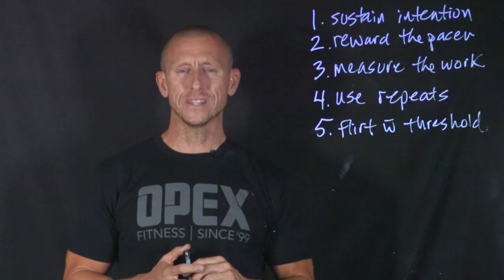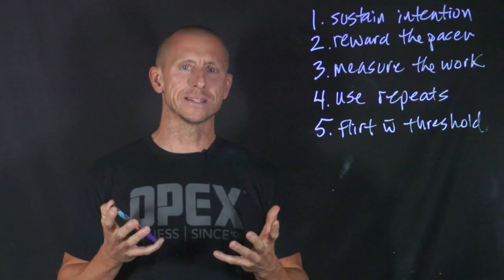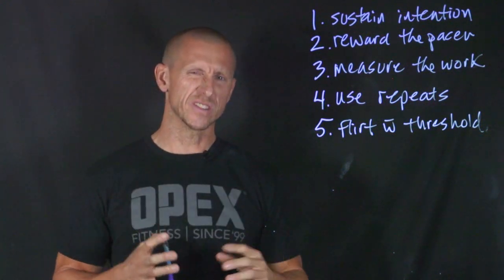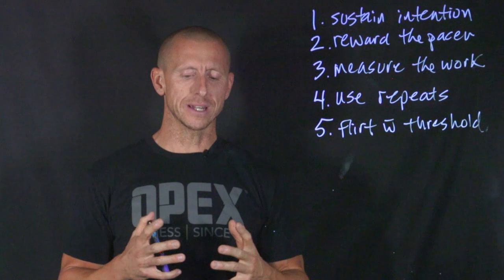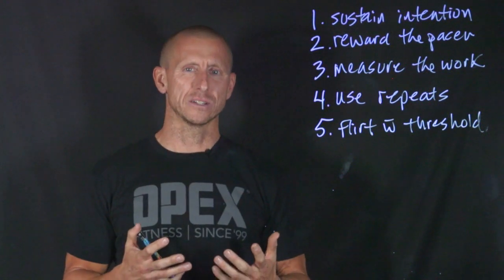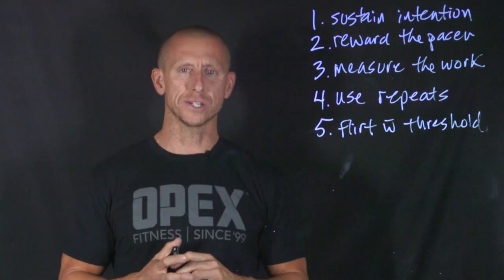Number one: have the intention of sustainability and what it means going into the work that you're going to do. The intention of sustainability means that number one, it's not unsustainable practice. So the whole goal is to try to learn how to be sustainable. It has to start with intentions.